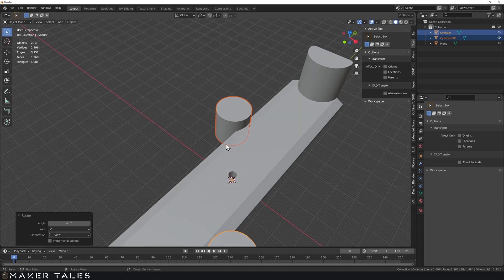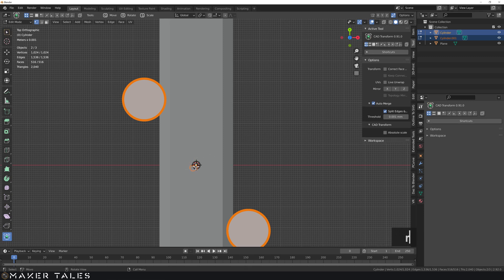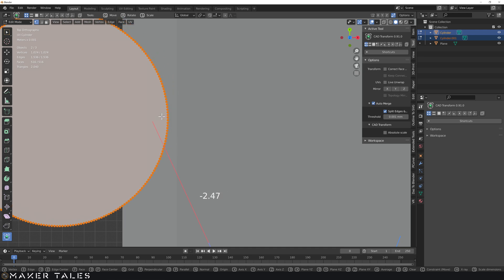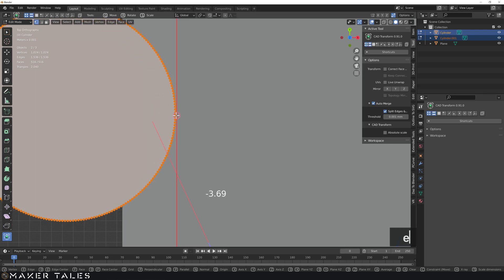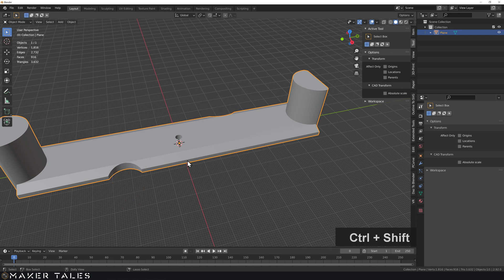If I want to be precise I can try using CAD transforms: select all, go to top view, turn on CAD transforms, hit R for rotation, then Space to cancel, O for origin point, Shift+Z to constrain rotation, then Space+V to snap to a vertex and E to snap to an edge. There's a weird thing happening that shouldn't be, so I'll send a note to the CAD transforms developer about it. That's about as close as we'll get for precision right now. I'll commit the cut so it looks nice.